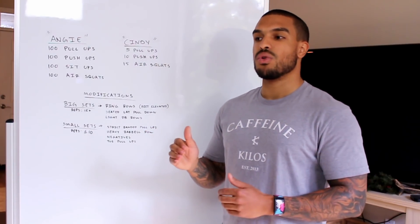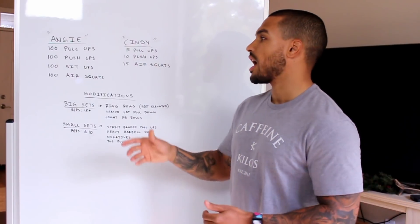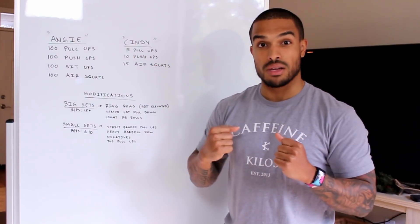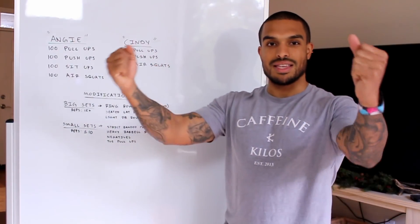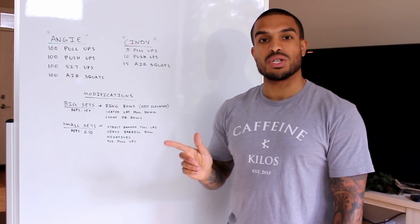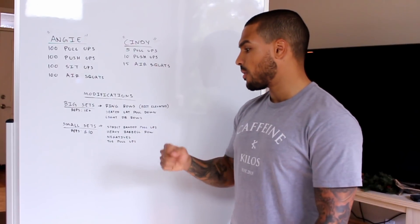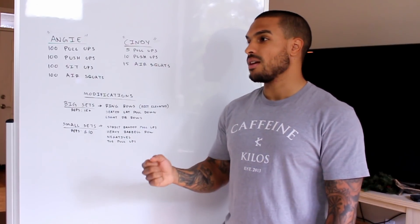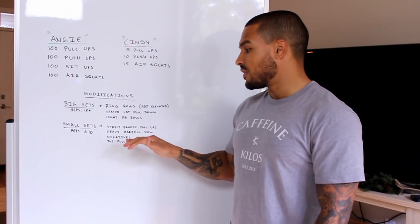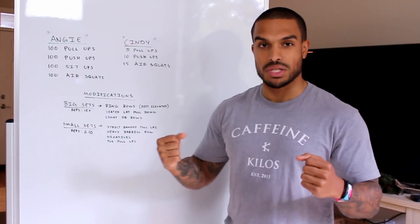Next I have negatives. I like to throw these in every now and then — I don't want athletes doing negatives every single time there's a low-rep pull-up because I still want them to focus on the concentric contraction, not just the eccentric portion. I'll throw in negatives especially if someone lacks grip strength and needs more time hanging on the bar, or if their biceps are tight and I want them to focus more on lats.